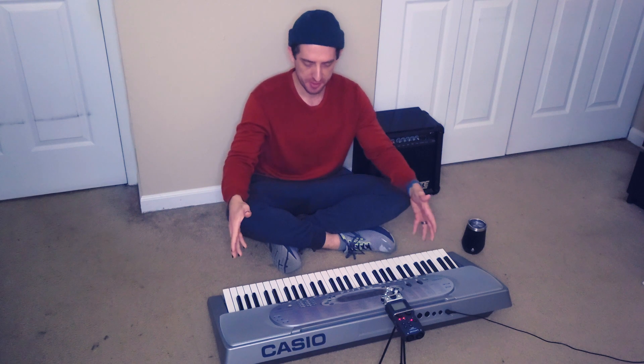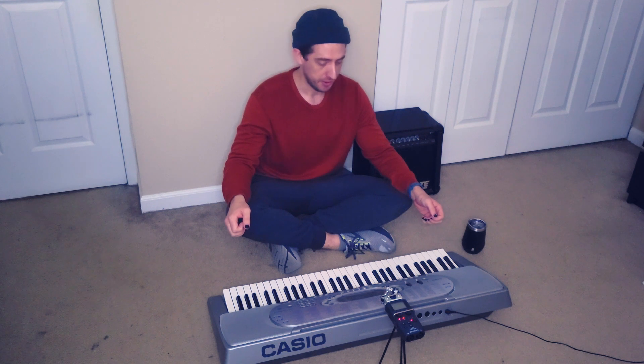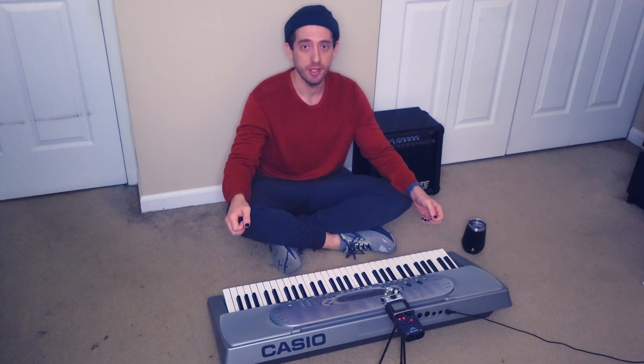Hey everyone, it's Chance. This is my first keyboard — I ever had it, it was given to me when I joined a band and they didn't have a keyboardist. I said I couldn't figure it out, we broke up before I could figure it out, but I got the keyboard.